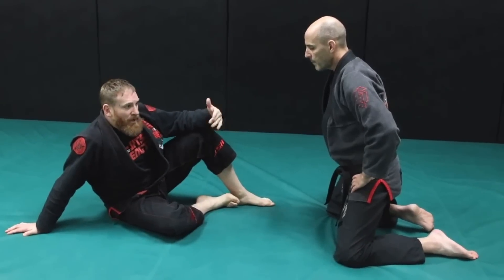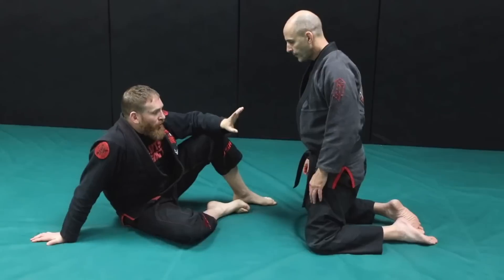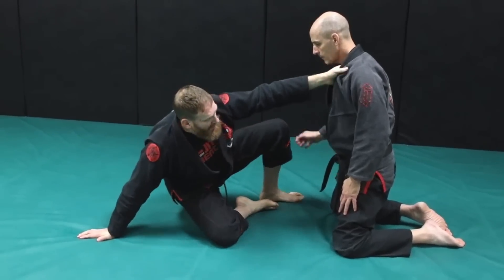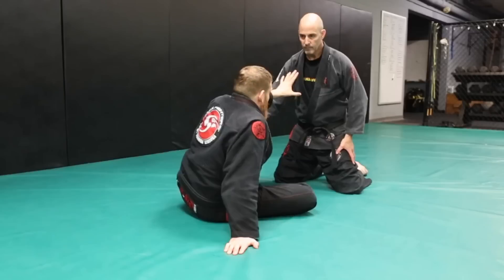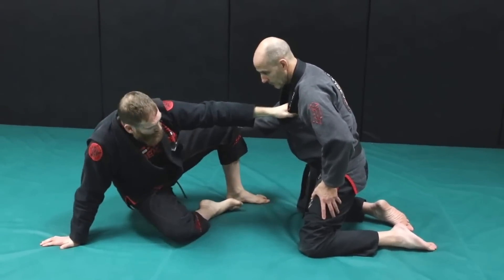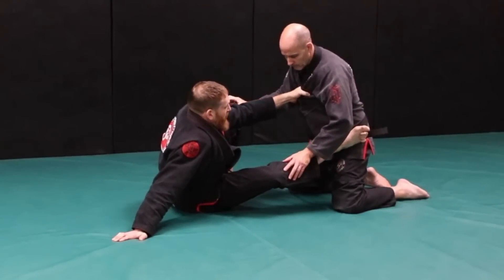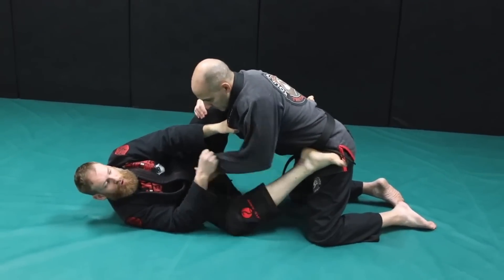I want to look at just how to get to a scissor guard when I have no connection. The first thing I always look for is a grip. My ideal grip is collar — whether I can reach up and grab that, or I have something lower, or a cross grip. I want to have something. I'm going to get his collar; I don't care too much about how high the grip is right now, I just want a grip. From there, I'm posting like I'm going to do a technical standup, but I'm bringing my foot to his hip. Once I bring this foot to the hip, I turn to my right, bring him in, and then I'm looking for my grip control right here.